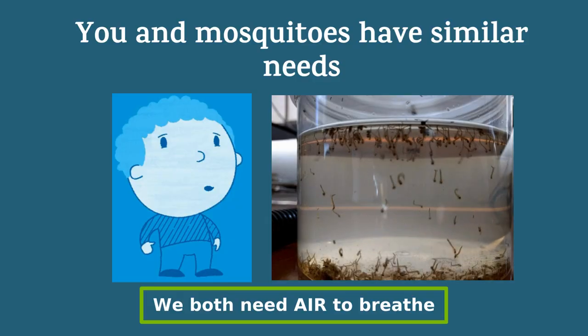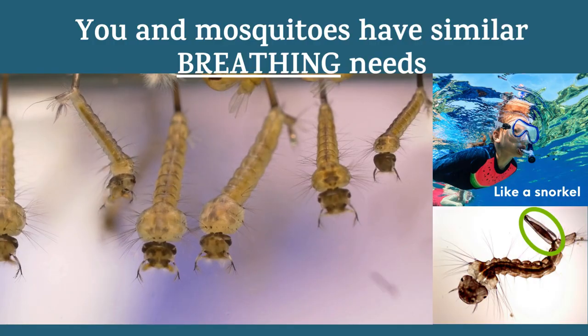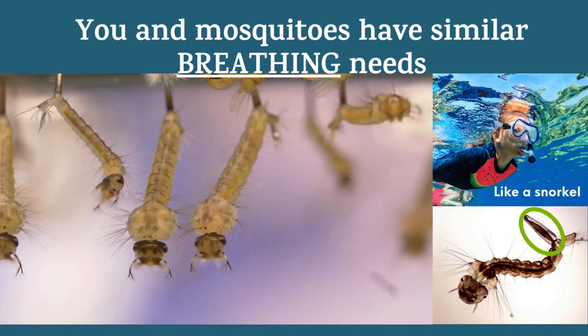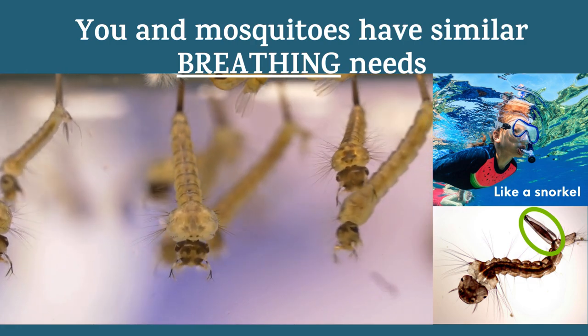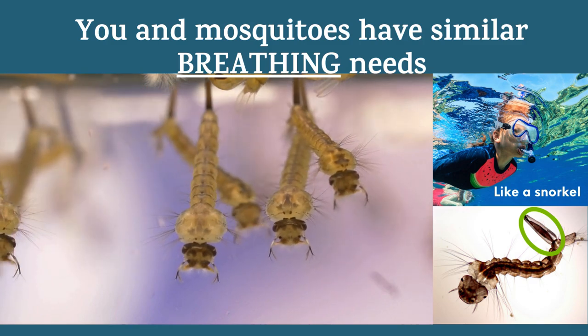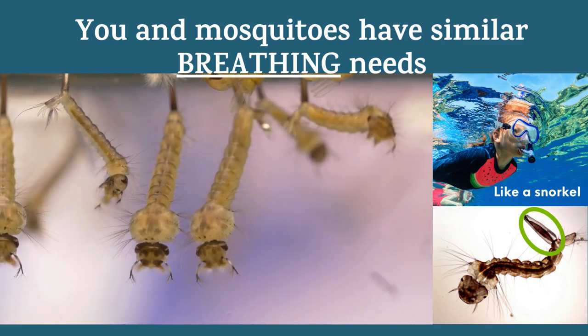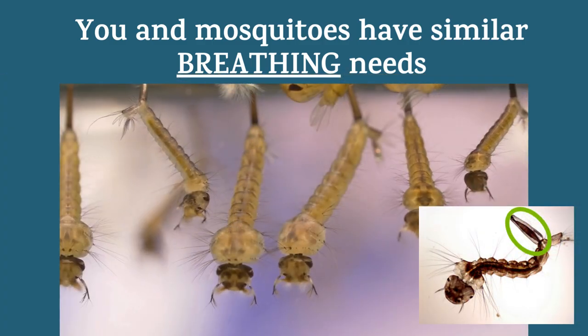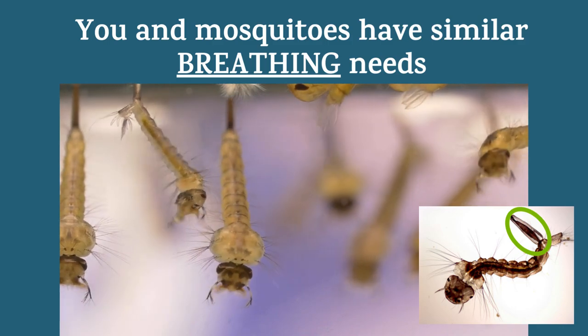Did you know mosquitoes breathe air, just like us? We pull air into our lungs. Even though they live in water as babies, don't be fooled. Mosquito babies use a breathing tube called a siphon. See that mosquito baby? Its siphon looks like a thick tail. These larvae will wiggle around in the water looking for food, and then will attach their siphon to the water's surface and get air to breathe.